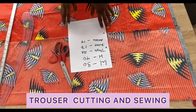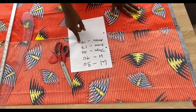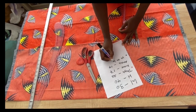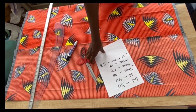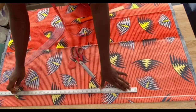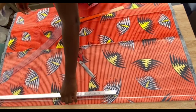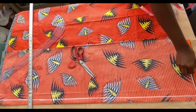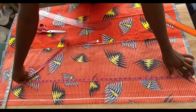For the trouser you'll need: waist measurement, hip measurement, round thigh measurement, round knee measurement, and ankle measurement. You'll also need the measurement from the waistline to the knee line and the full length of the trouser. First, mark one inch from the top of the folded fabric down to the bottom, then rule a line across the top — that will be the starting/waist line.